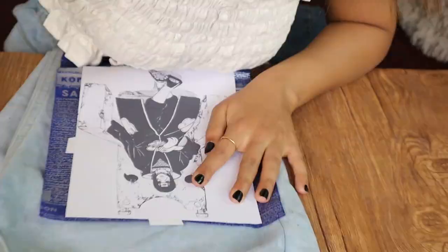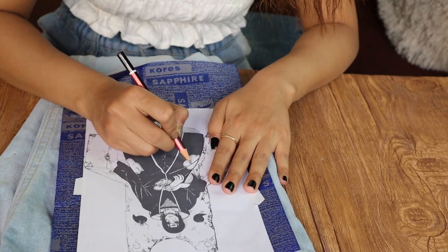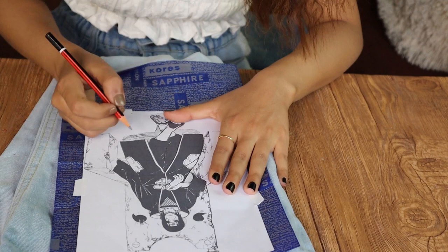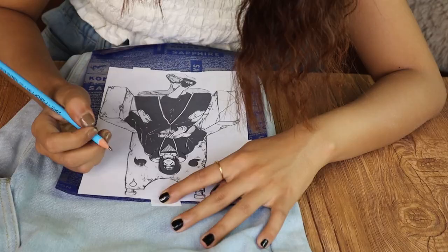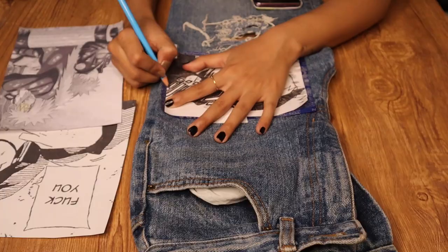Now it's time to trace the printouts. Have some patience and trace carefully, applying medium pressure. Don't get too harsh, otherwise the paper might tear. Also, a piece of advice: make sure to use blue carbon paper, because black carbon paper will not transfer the ink well. Blue carbon paper works perfectly fine, so make sure to use blue only.